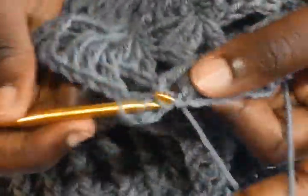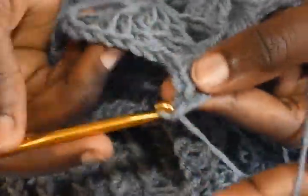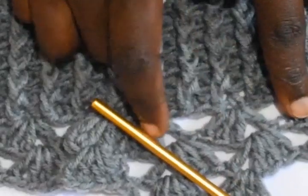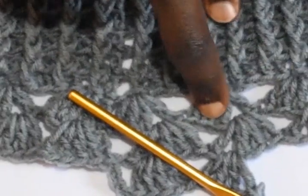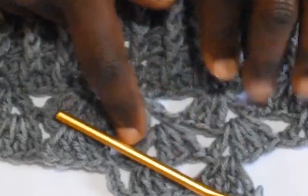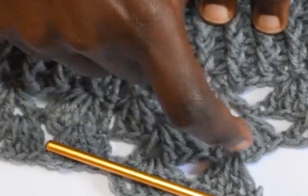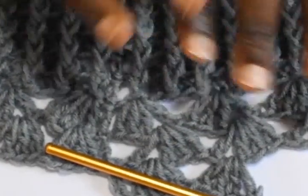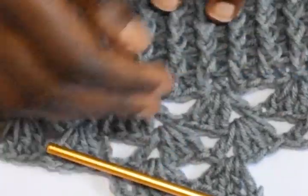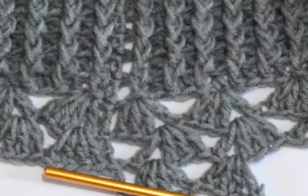Chain 1, and work 1 double crochet into the same space — we are repeating what we did at round 1. For the next 32 rounds repeat round 1 and round 2, so in total you should have 35 rows of an interchange of these rows — row 1 and row 2.